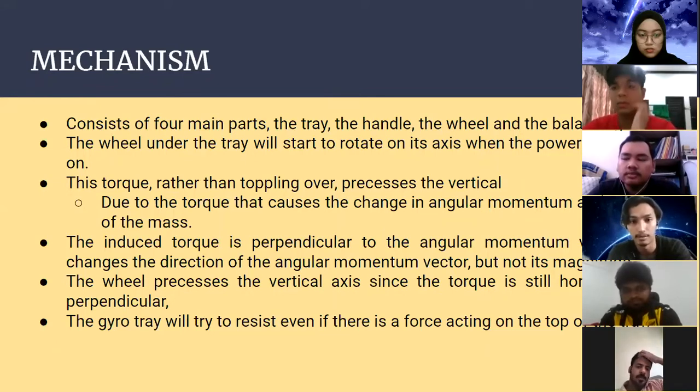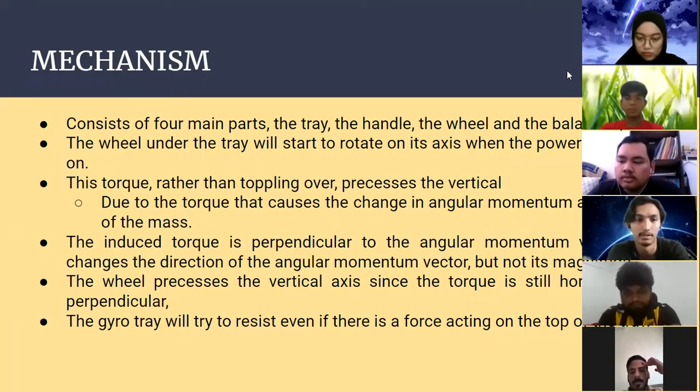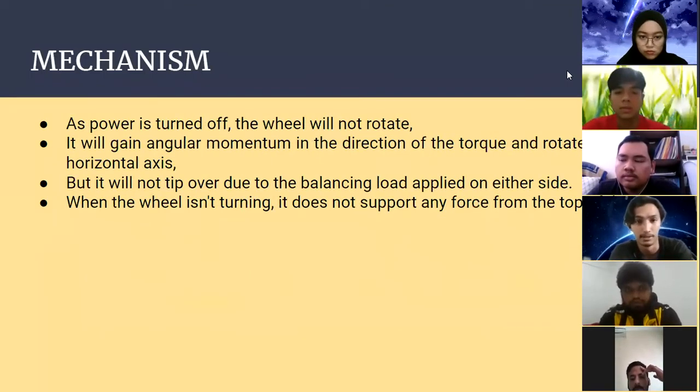The induced torque is perpendicular to the angular momentum vector. This changes the direction of the angular momentum vector but not its magnitude. The wheel precesses about the vertical axis since the torque is still horizontal and perpendicular. The gyro tray will try to resist even if there is a force acting on the top of the tray.